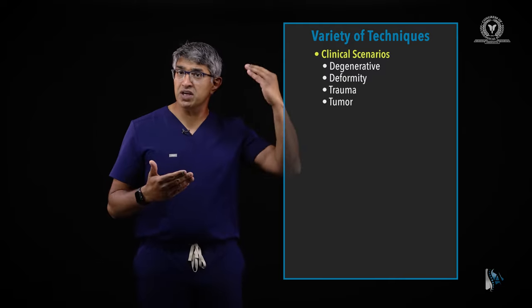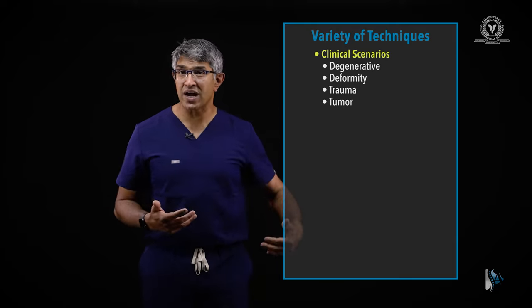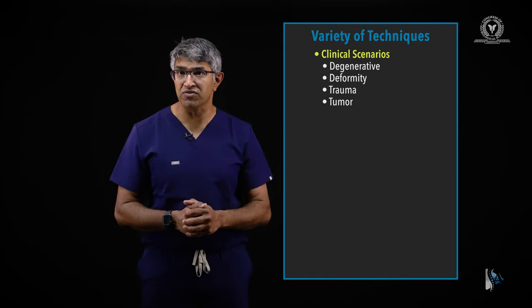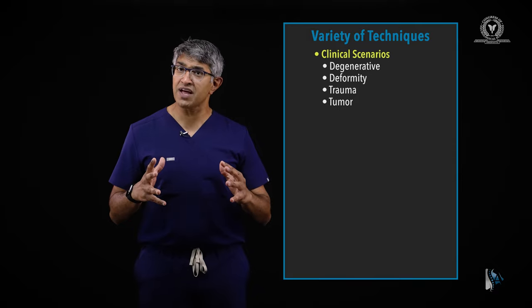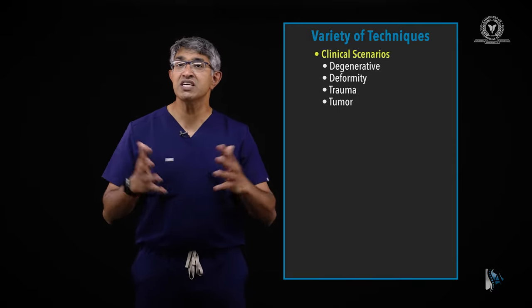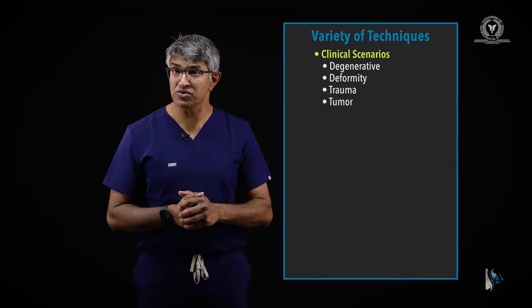Thoracic pedicle screws could be put in at the bottom of a cervical-thoracic construct, at the top of a thoracolumbar construct, or you can have pathology in the thoracic spine itself — things like tumors, trauma, infection cases. Recognizing the application and having different techniques for putting them in is very valuable when you're applying thoracic pedicle screws.